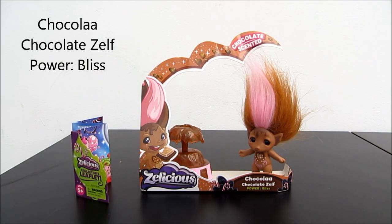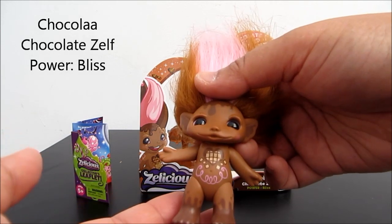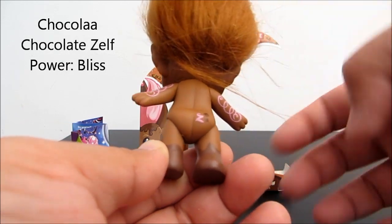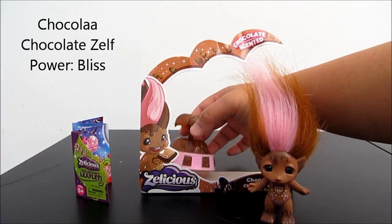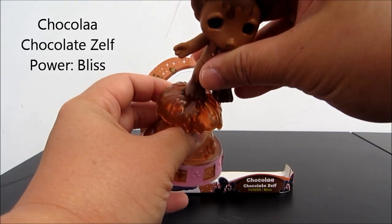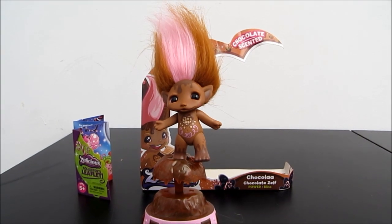This is the last one, which is the chocolate scent. He is beautifully decorated in a chocolate brown color. Look at the lovely print here and on his arm. And he comes with a chocolate fountain as an accessory. You pop the feet onto the top and he stands on the fountain like that. Doesn't he look gorgeous?